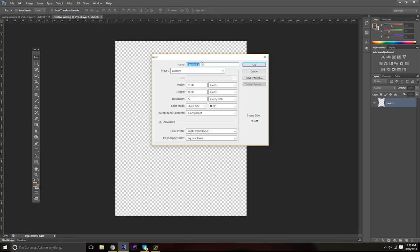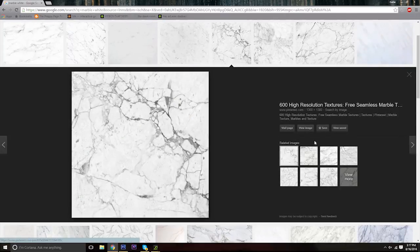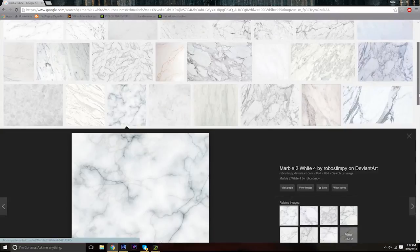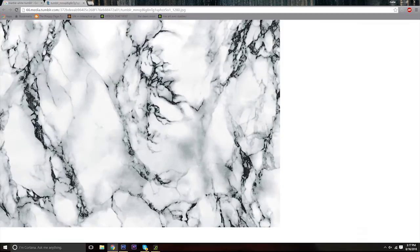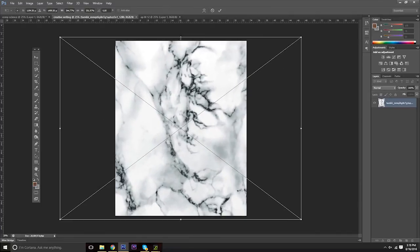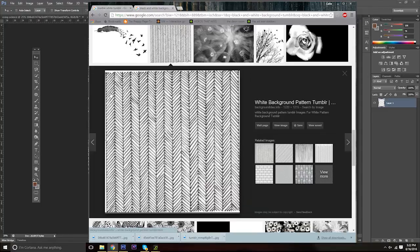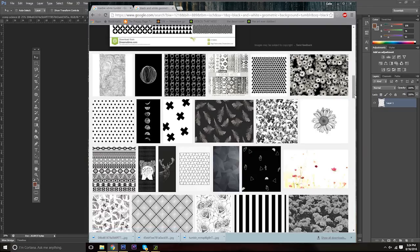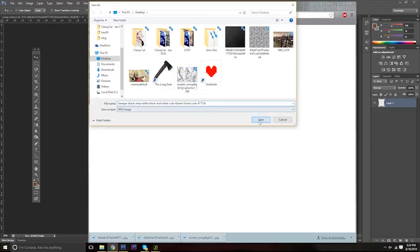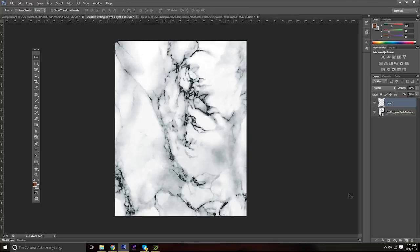So the first thing I did was quickly make my canvas 2400 pixels by 3000 pixels and I titled it — AP Lit 12 in this instance. I made a couple of those presets so I was able to quickly go onto Google and find some pictures. The best way to do it is probably go on Reddit, Pinterest, or Tumblr. I just went on Google and started typing in some keywords. Since I wanted to stick with a black and white theme, I went with black and white marble for my first image, saved it to my desktop, dragged it into Photoshop, and resized it by holding shift and dragging the corners so it wouldn't be out of proportion.